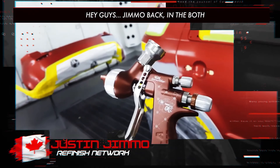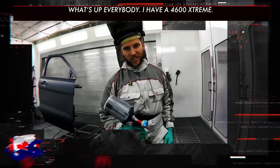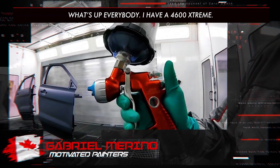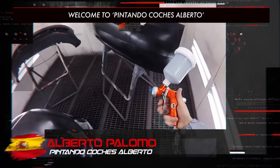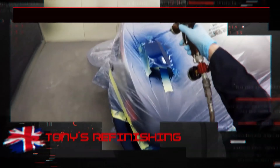Hey guys, Jimmo back in the booth, welcome to this episode of The Gunman. Today we're going to take a look at the Sagola 4600 Extreme.